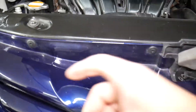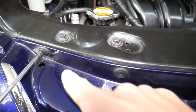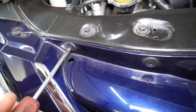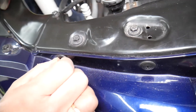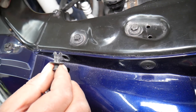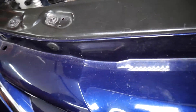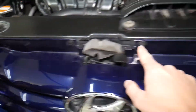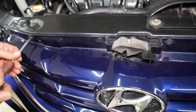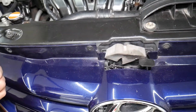We have plastic clips — the kind where you unscrew the middle element almost all the way out, or all the way out if you're unsure, and then pull them out. We have one, two, three, four, five, six — six clips total that we need to remove in order to take out the grille.